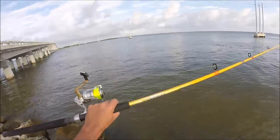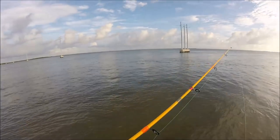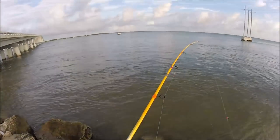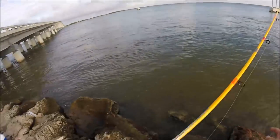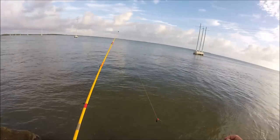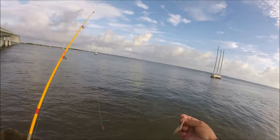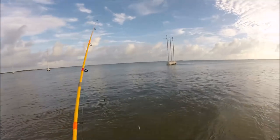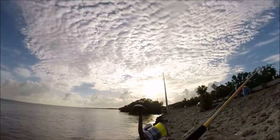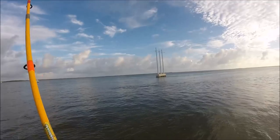I'm gonna show you a little something right here. You see this rod? I found this rod after Hurricane Irma — all the guides were broken. I went and replaced all the guides myself. It's a cheapie rod, not an expensive wrap. And the reel you see right there, found that too. We have 12-pound test going to a 1-ounce bank sinker, 20-pound leader, dead shrimp. I'm just gonna cast straight out and let the bait sit. Look how far that thing goes!